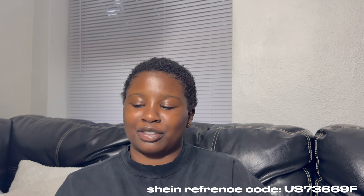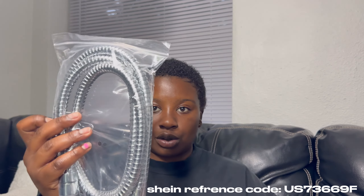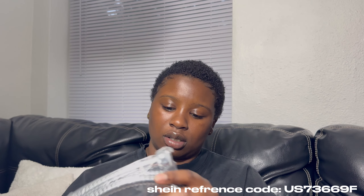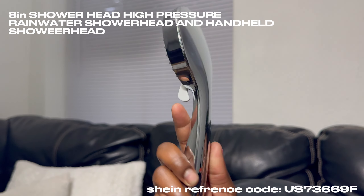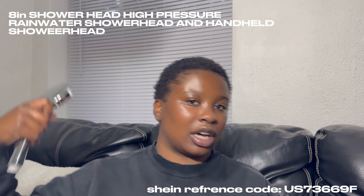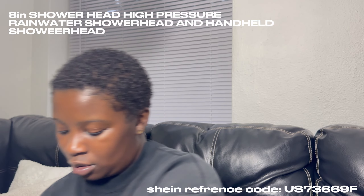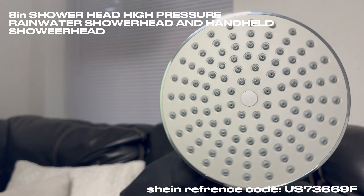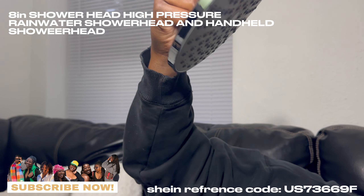Finally one that came with instructions — usually you buy stuff from Shein and it doesn't have instructions at all. I'm gonna save that. Here's the hose that comes with it, and then this is the handle shower head — excuse my nails, they broke. So that's the shower head you can use for your hair, and then this one's the one that's going to stay on the wall. Pretty decent to be coming from Shein.